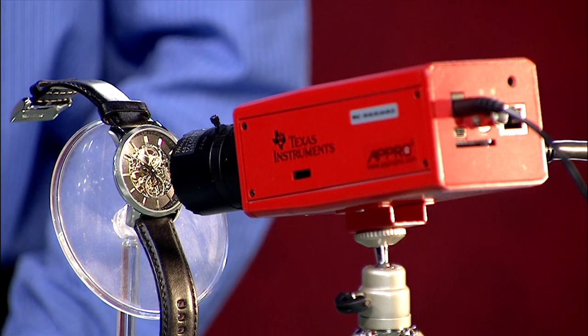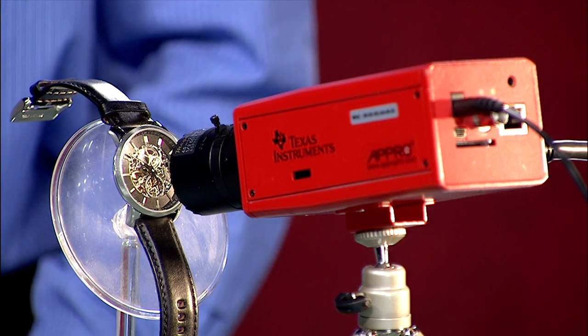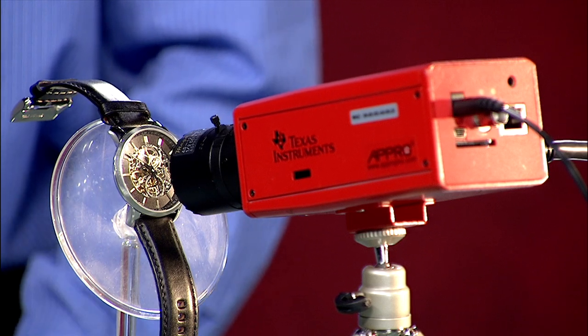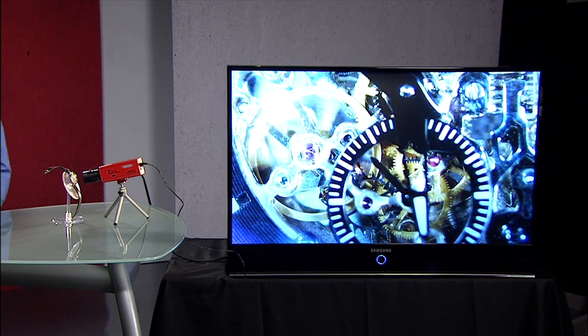Now I'm going to show you a demo with our DaVinci surveillance camera reference design. This camera is using the Aptina AR0331 sensor operating at 1080p and 60 frames per second. The LVDS324 converts HiSpy from the sensor into CMOS for the processor. Video is output over HDMI to the TV.